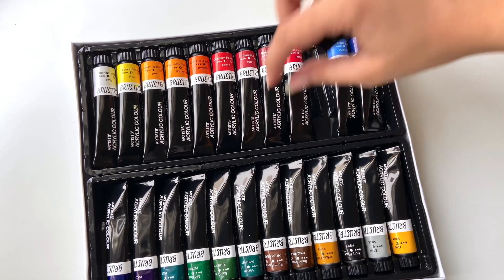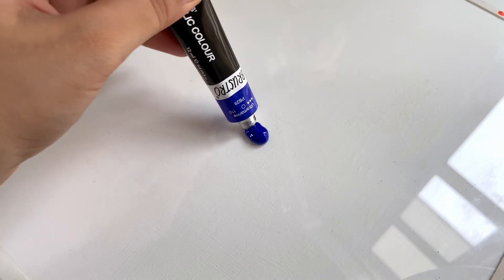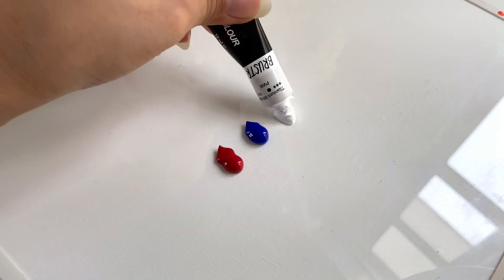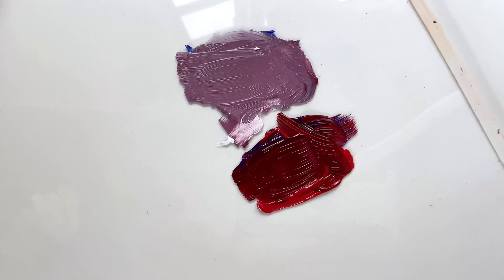Hi everyone, welcome back to my channel. Today's video is a tutorial of a mountain landscape, and I'll be taking you through it, sharing my thoughts while painting, starting with the sky.